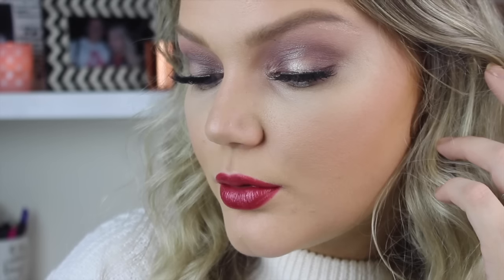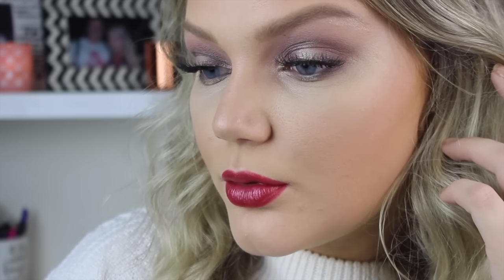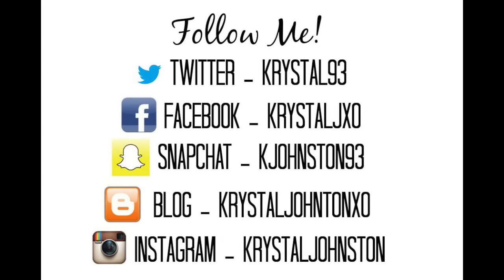That completes this look! I hope you guys enjoyed it. Let me know what you think in the comments down below, and until next time I will see you guys in my next video. Bye!